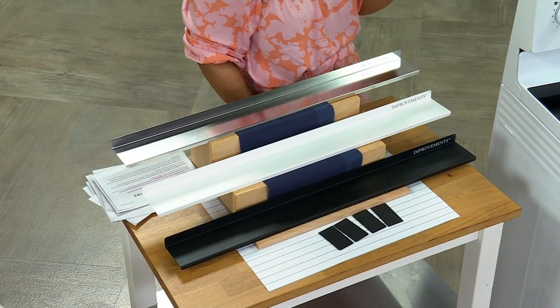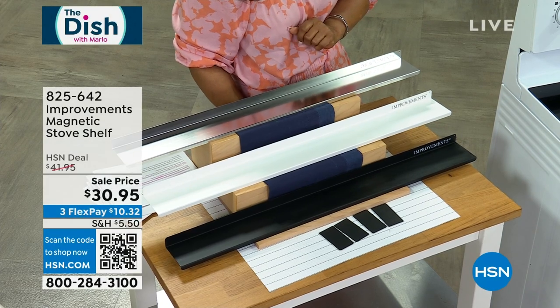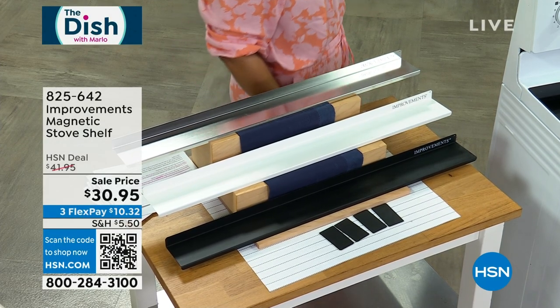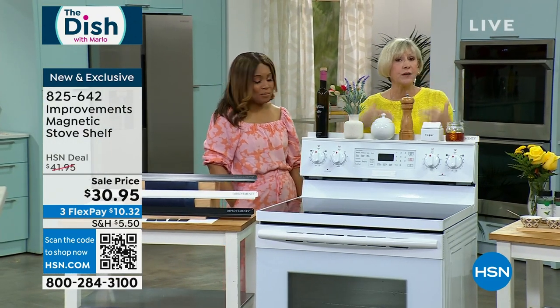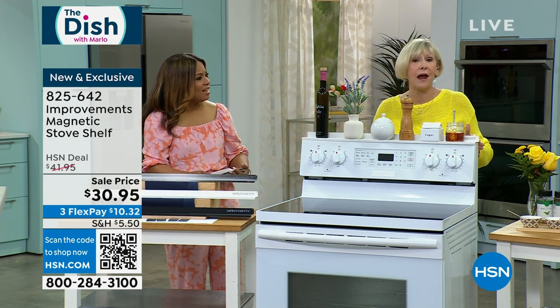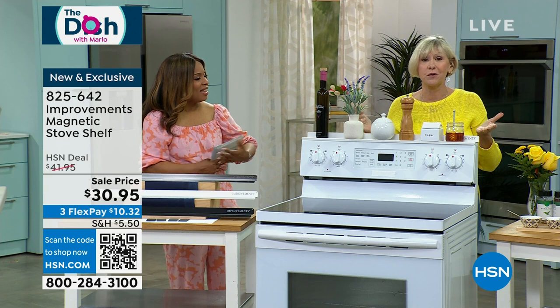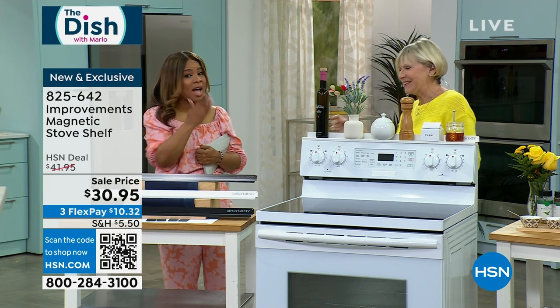For more from Improvements, you can always go to HSN.com to learn more. It's wonderful to present these products — superb ways to get organized in the kitchen, with everything at your fingertips in the fridge or at the stove, in a place you never even thought you had organization. Thank you — always a pleasure.